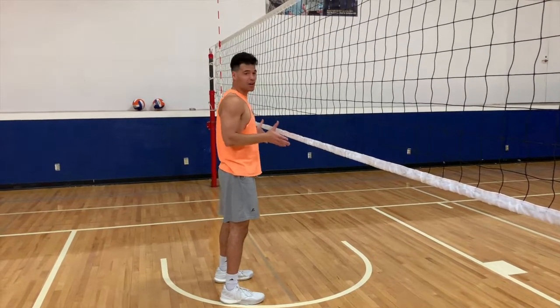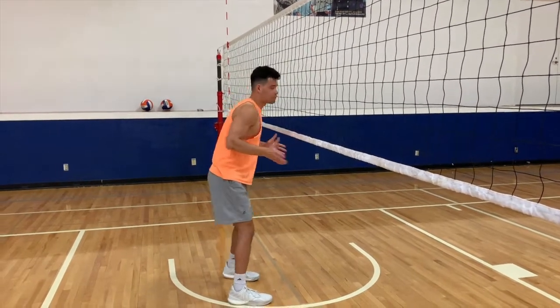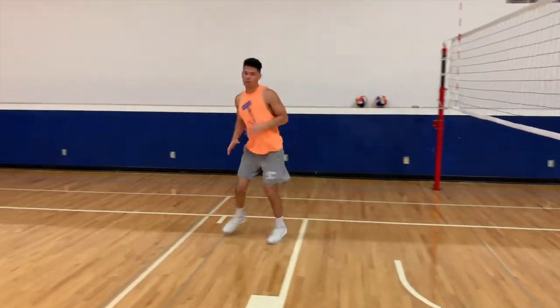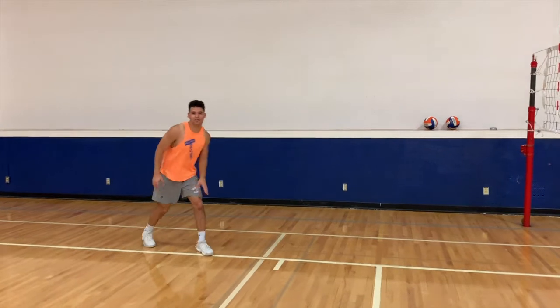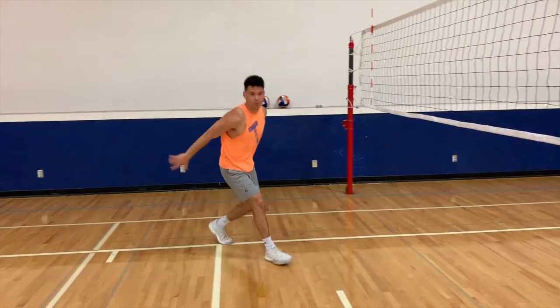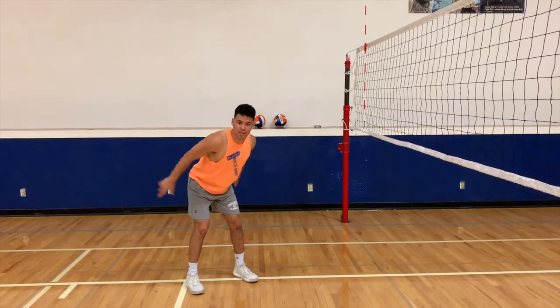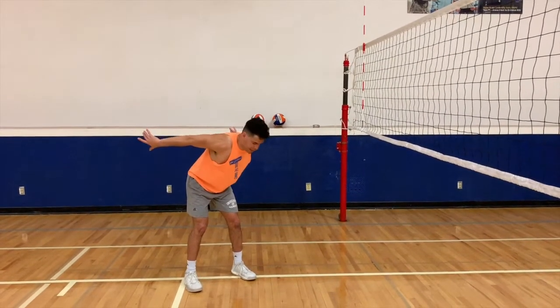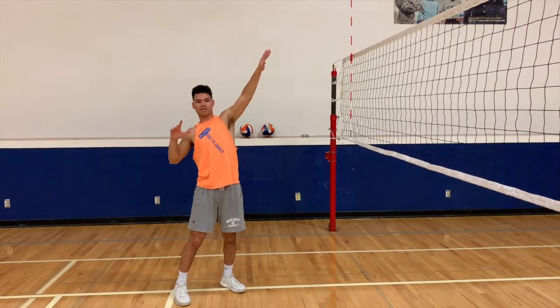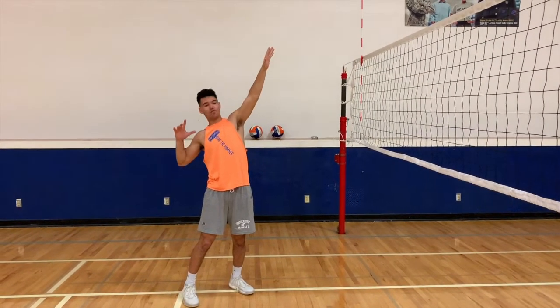So when we're hitting, we want to start in a blocking position. You're going to be here towards the fork with your right foot, going to come back — one, two, three, four. You're going to start with your left foot forward, come up with your right foot — one, two, three, four. So after your fourth step, you're going to start with your hands back here, swing them through. You're going to jump in a bow and arrow position, left arm up top, right arm ready to swing through.